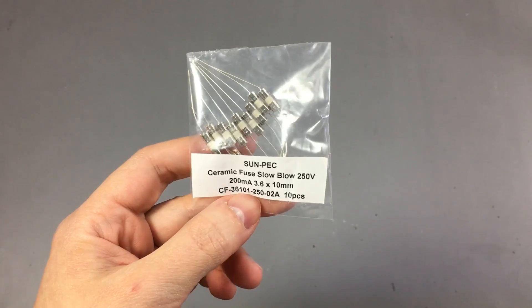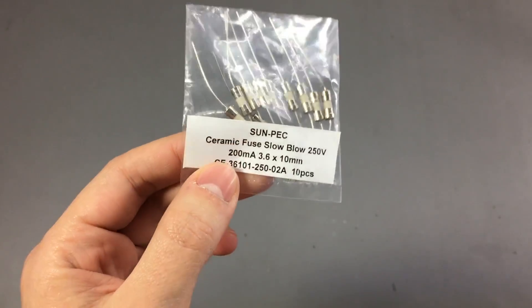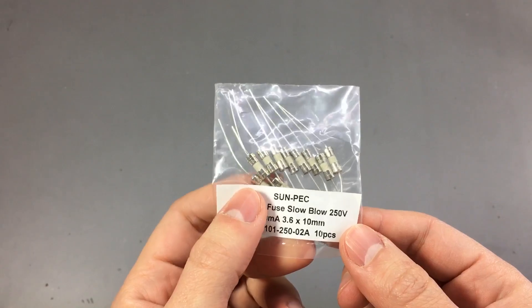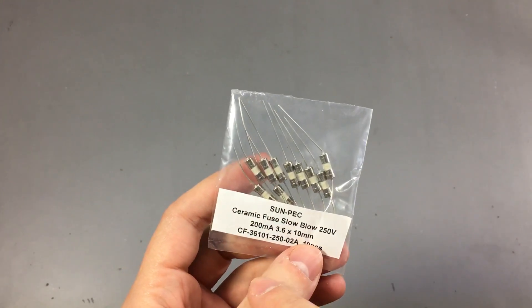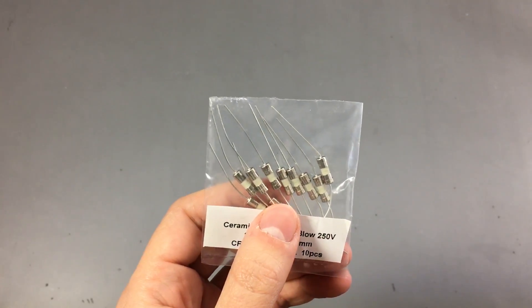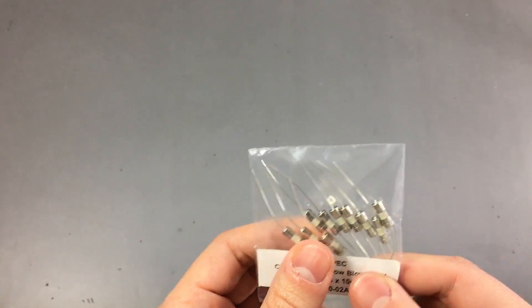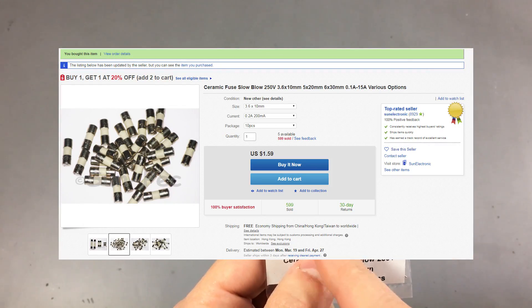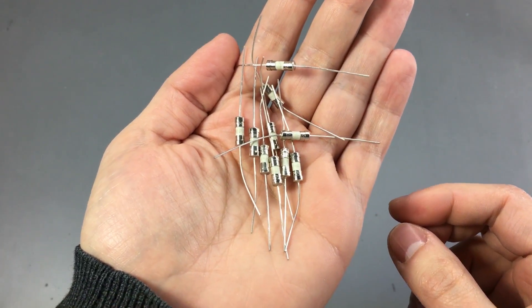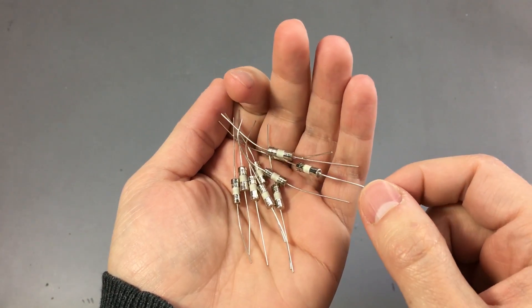If you remember the Aneng 8008 and 8009 multimeter teardown videos, they used some very small fuses — a 3.6mm x 10mm fuse — and they are not as easy to find as other more common sizes. I found these on eBay: 200mA, 250V rated, $1.60 with free shipping and 10 pieces inside. The 200mA fuse will probably require replacement more often, so I only got these ones. Unfortunately, the product listing showed a normal fuse but what I actually got is one with leads meant to be soldered on a PCB. There were other listings showing fuses with leads, probably even cheaper, but I didn't order from those because I wanted a model without leads. The seller didn't seem to care about what he lists on the product page.